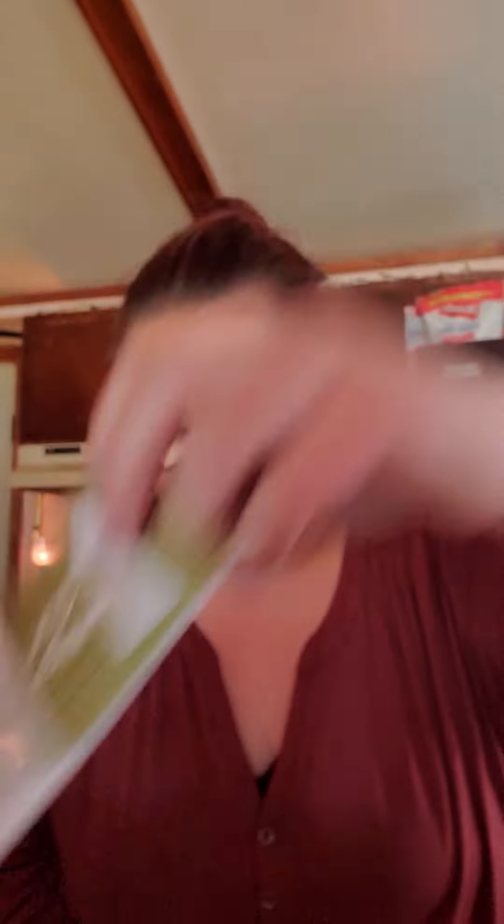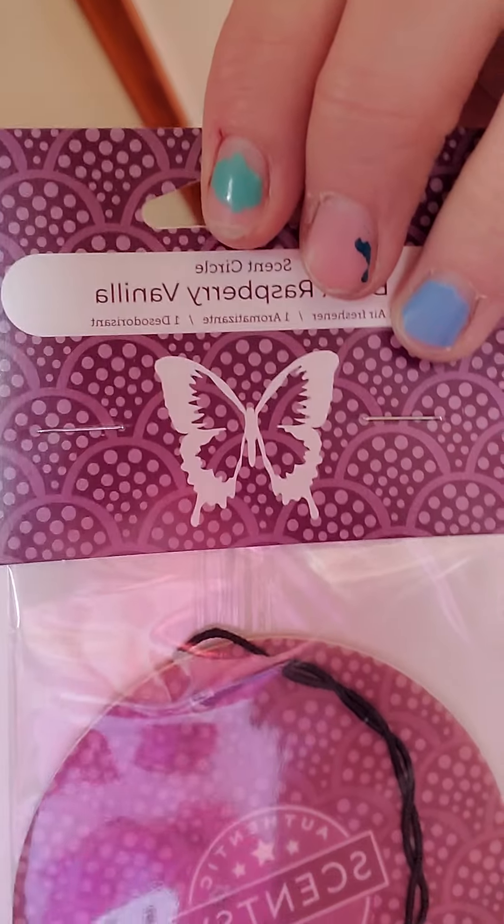First I have a few sub-circles. These are actually for somebody — it's not mine. In my Facebook VIP group, I did a St. Patrick's Day game. The winner gets three sub-circles, and I'm surprising her with the sub-circles — she picked them out. I've got apricot vanilla, amazon rain, and black raspberry vanilla. These are great for hanging up in your car, closets, dresser drawers, or even on a nail in a small area like an office or bathroom.